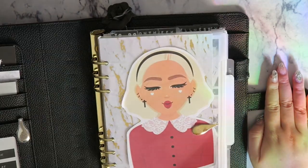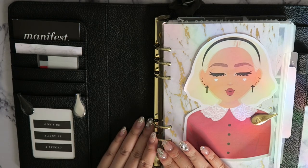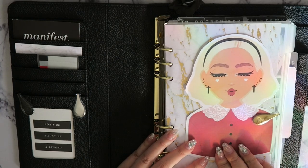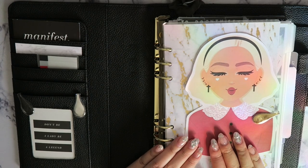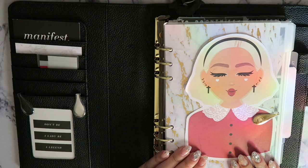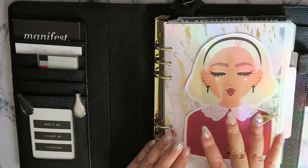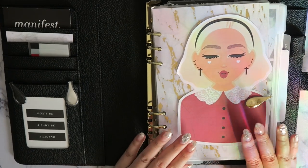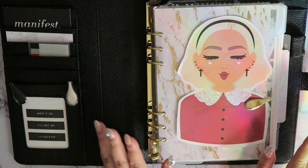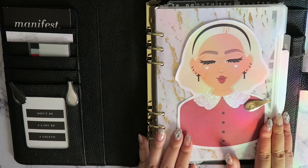First off, I'm going to open it up — here is my current cover page. I do updated videos every now and then depending on the season. Currently we are in October, it's spooky season, and that's why I have this here. This is a printable I purchased off of Little Magic Prints' website — it's Sabrina from Chilling Adventures of Sabrina. I love it because it's very on theme with my chic, minimal planner aesthetic.